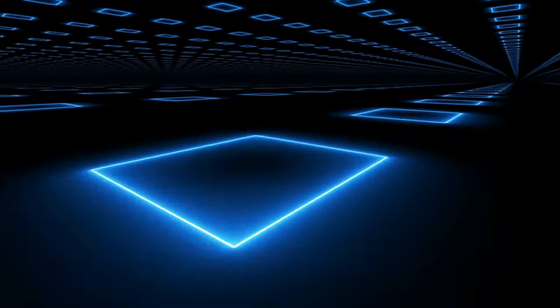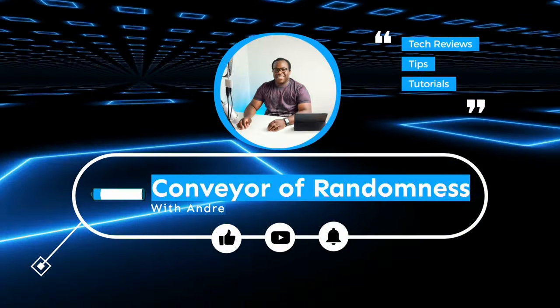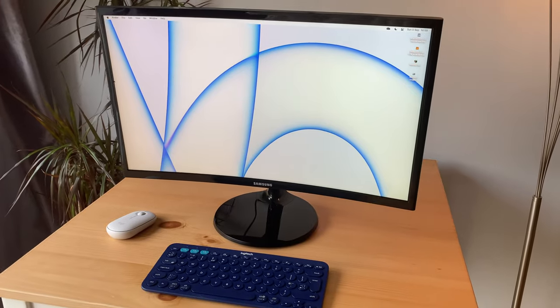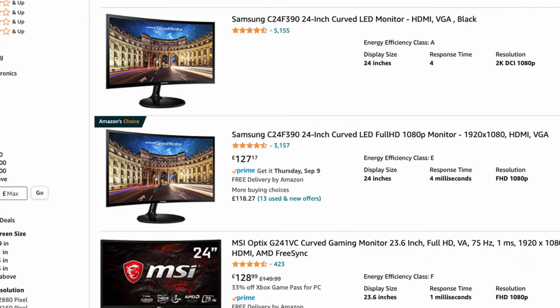Hi guys, it's Andre from Conveyor Randomness, and today I'll be looking at the CF390 curved screen monitor from Samsung. This is the Samsung 24-inch CF390. Depending on where you shop, the CF390 is one of the cheapest curved screen monitors that you can get on the market.